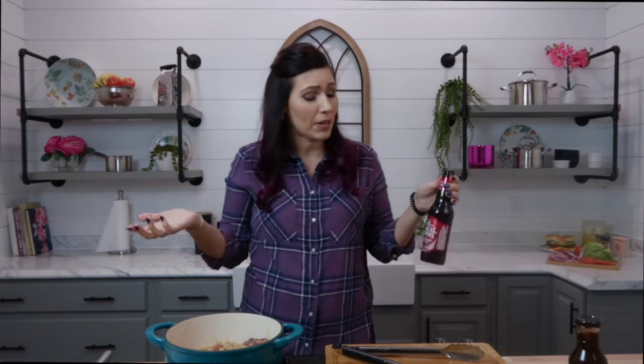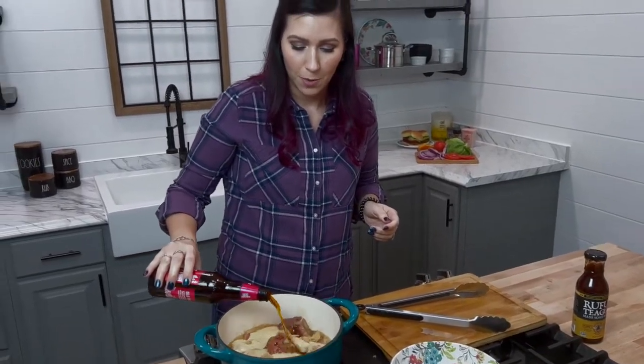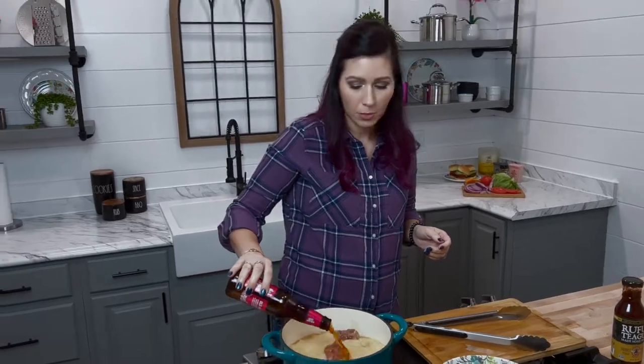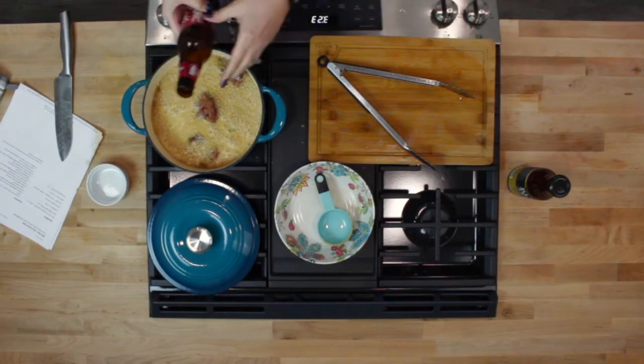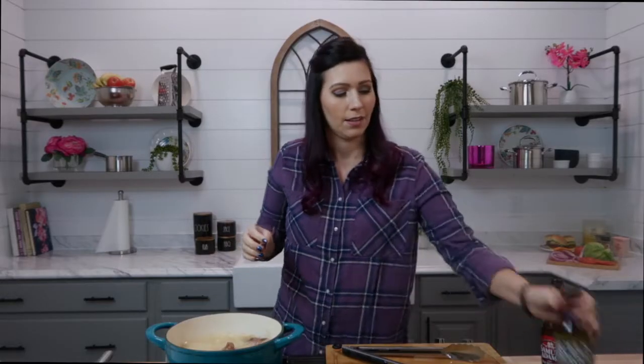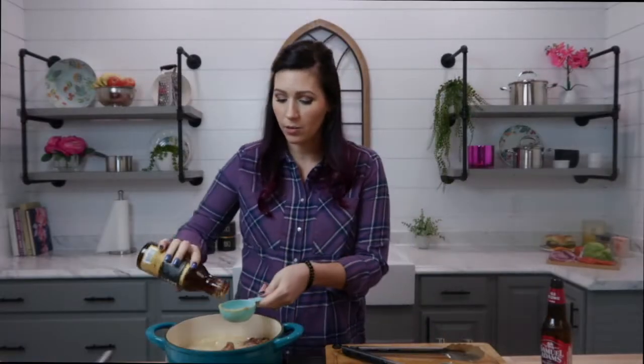We're also going to add a bottle of beer. You can choose whichever beer you want — usually I say a dark beer or a holiday beer, or whatever kind of beer you would like to add. Pour that in there; it's going to bubble and everything. We're also going to add about two thirds of a cup of barbecue sauce. You can choose whatever barbecue sauce that you would like.